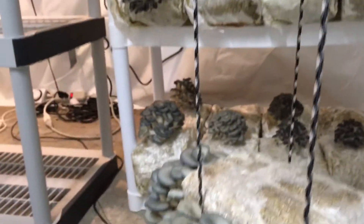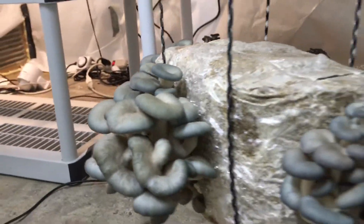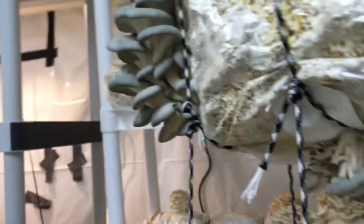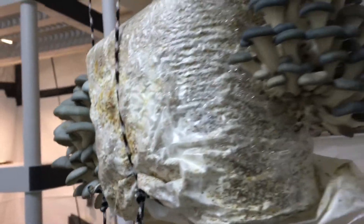Some of this spawn came from group growers from New Jersey — they're going to be distributing spawn. I'll get some information from them and drop that in the link below. But yeah, we're rocking out with spawn from our lab and some spawn from the group growers collected.